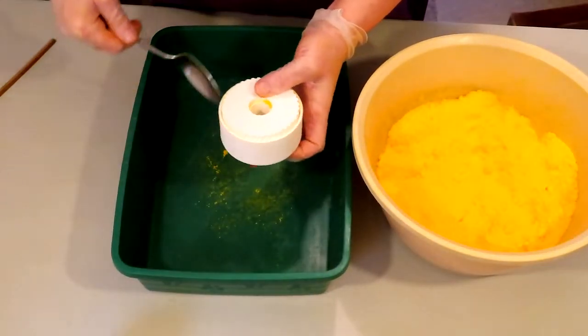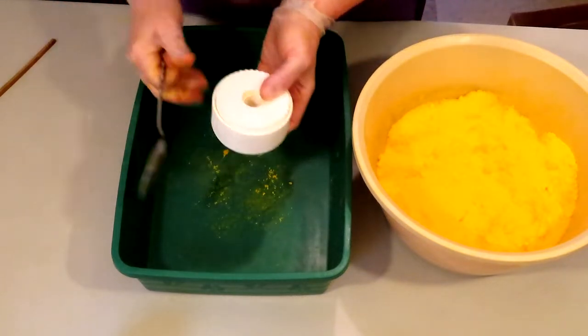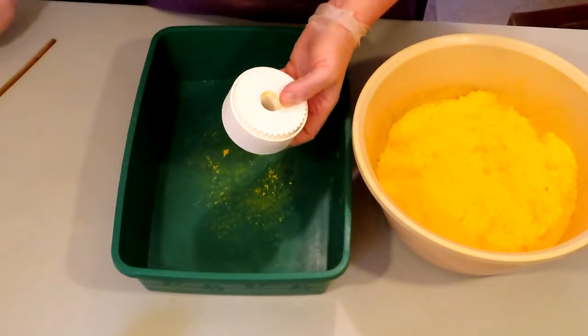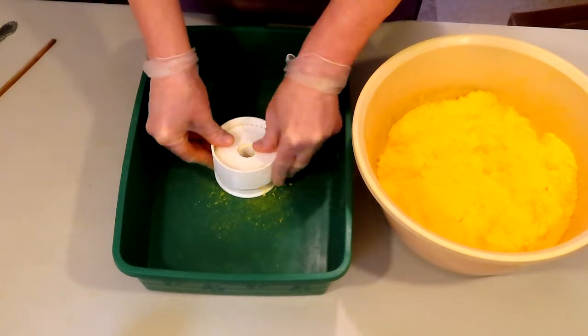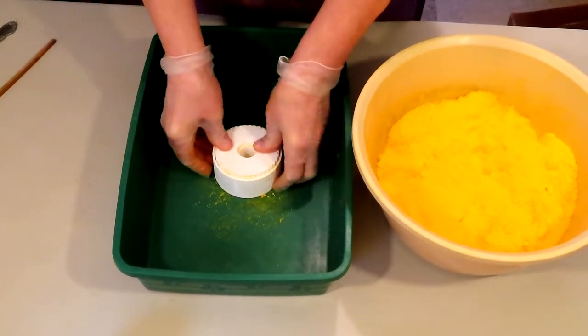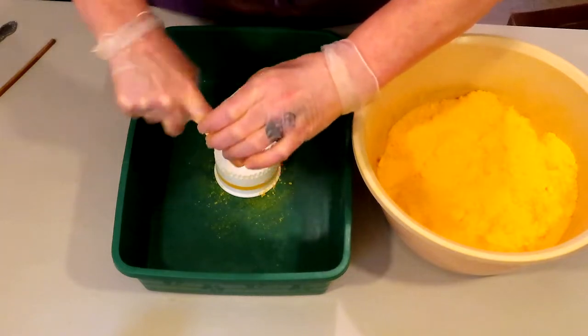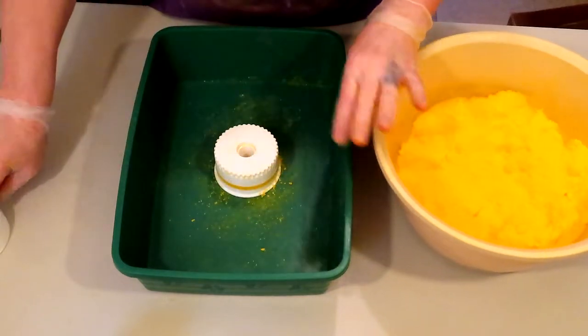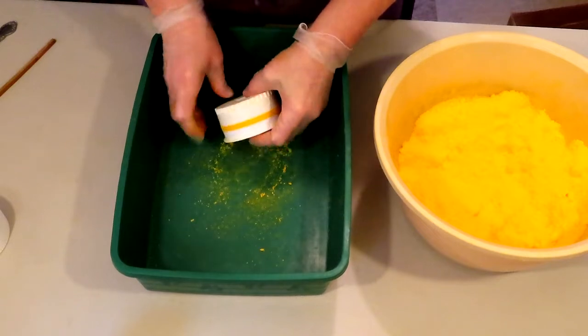Now we can give some taps to the outside shell. We're going to take our outer shell and push up and down with it to release any of the bath bomb mixture that got stuck inside. One more little final push.